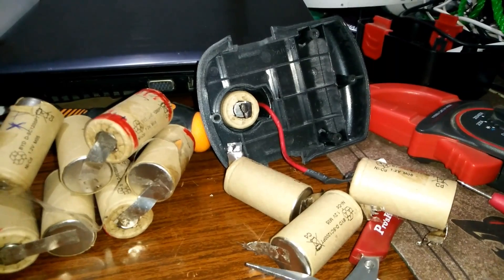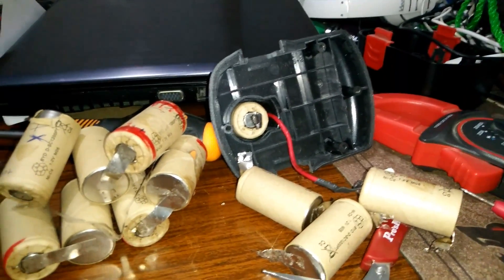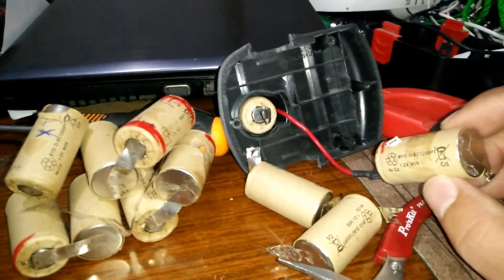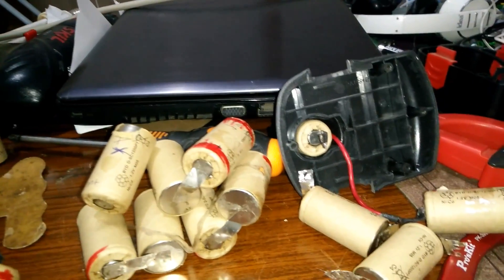I don't know if anybody has any comment about it or knows anything about it. Maybe they are choosing the best batteries to be connected to the leads — I don't know. Tell me if you know anything about it. Thank you.